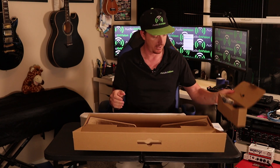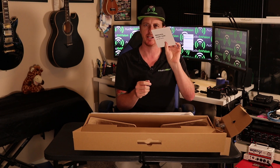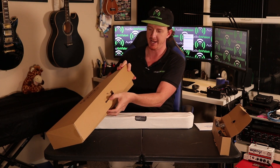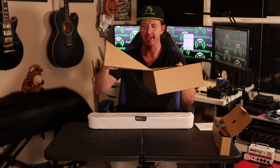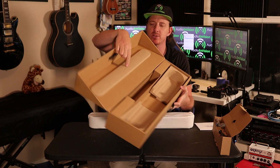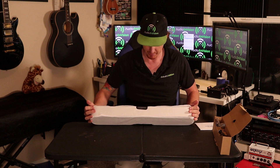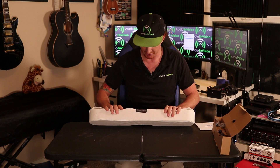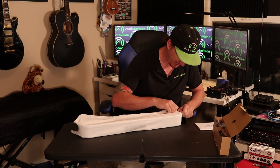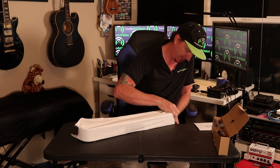So what do we got? We've got our Sonos Beam and our manual. Check out the construction of this box — it's properly engineered and designed, somebody spent a lot of time on it. There's a Sonos logo right here that's like a carbon copy of the Sonos Beam. Probably a percentage of the price you pay for Sonos is just the packaging.